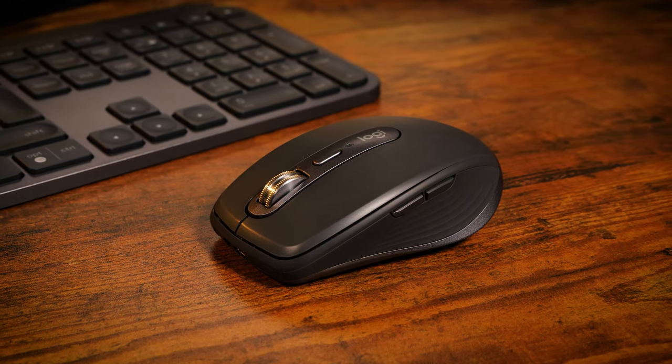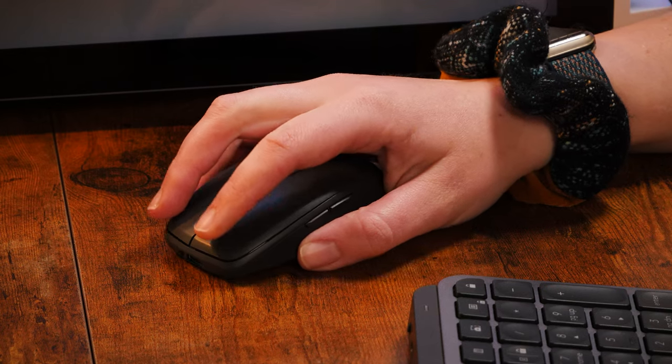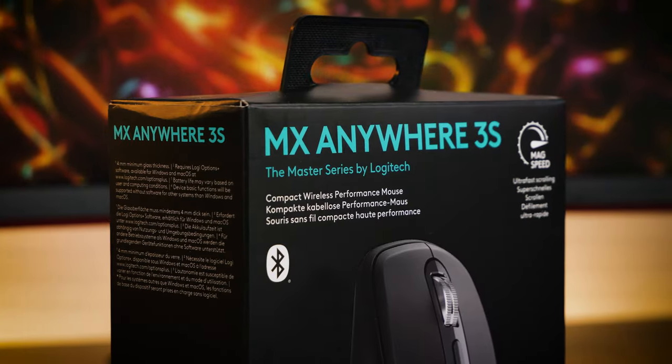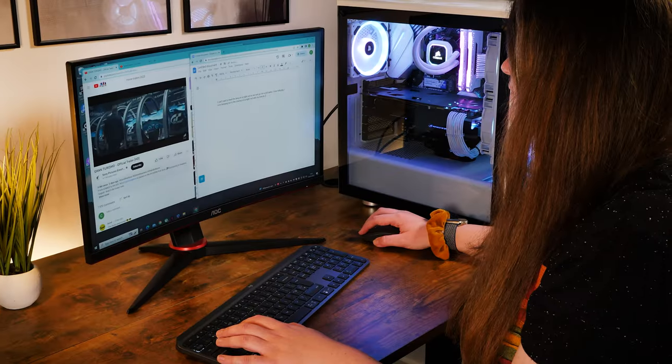Getting a mouse that's both compact and precise can sometimes be hard to find, but luckily Logitech has created just that. The Anywhere 3S is the ultimate adaptive mouse, working well with a range of environments and situations, working effortlessly with both Mac and Windows devices for support wherever you need it.